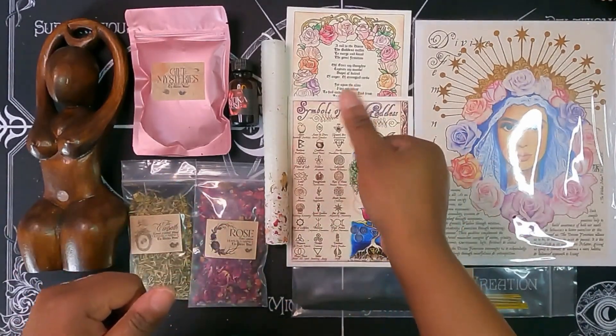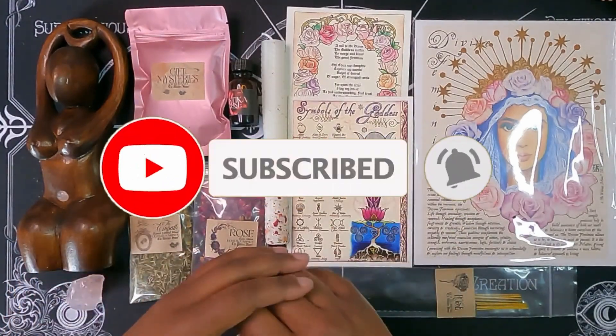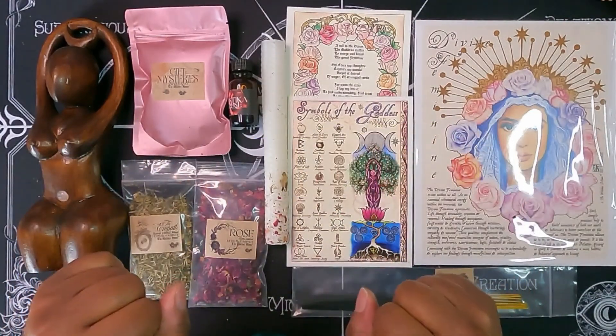If you enjoyed this video, give me a thumbs up, hit that subscribe button if you're not subscribed, and hit that notification bell so you don't miss out on any future videos. I'll see you guys on the flip side. Bye!